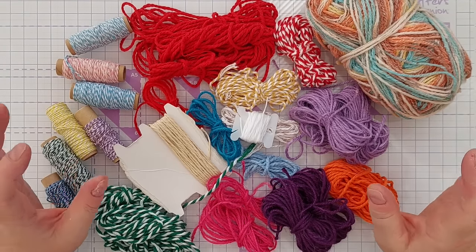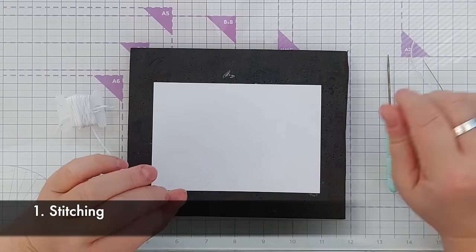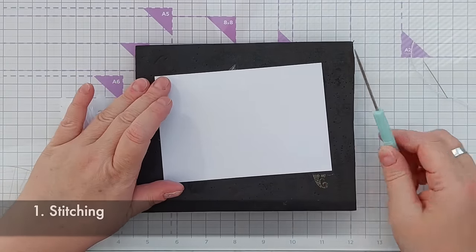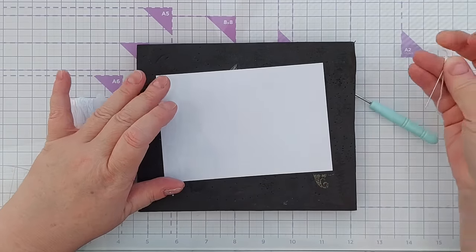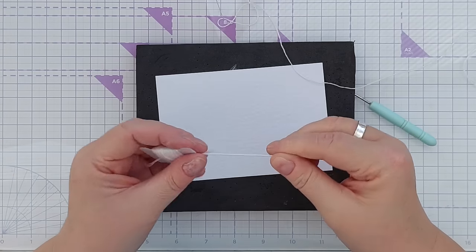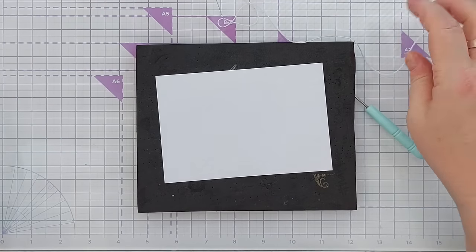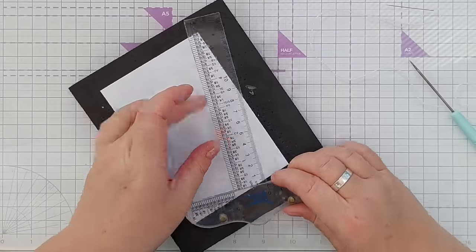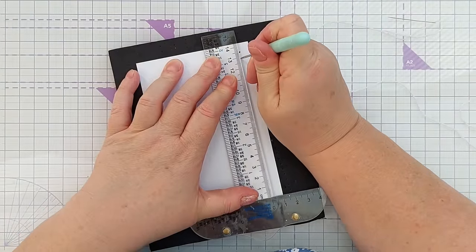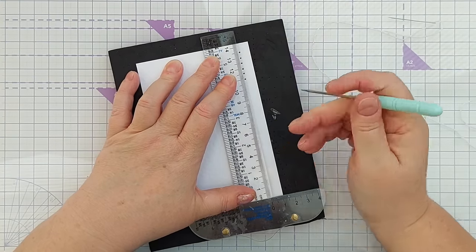So this is what I'm going to work with today — obviously just use what you already have or what is readily accessible to you. For technique number one, I'm going to do some stitching. I've got a firm block of foam to poke into, a paper piercer, and a needle with three strands of embroidery thread. I'm going to put a T-square ruler here and pierce roughly every five millimeters, half a centimeter, trying to get that as straight as possible.